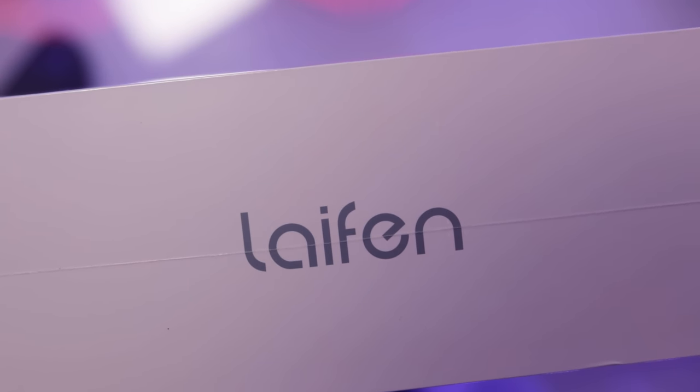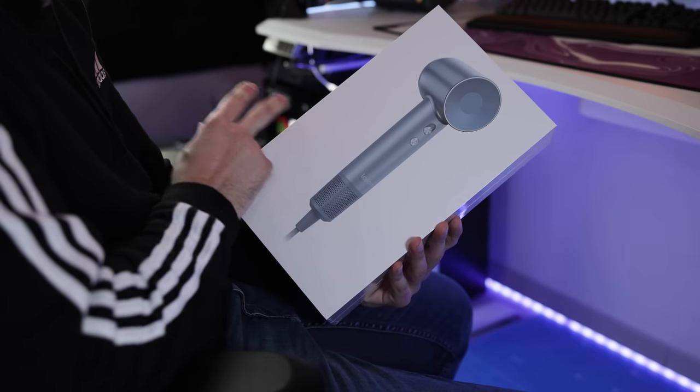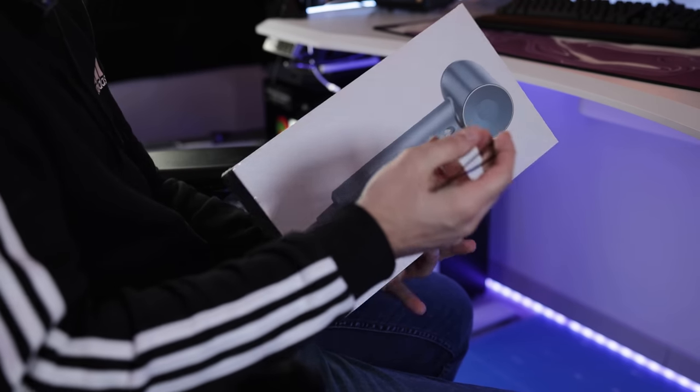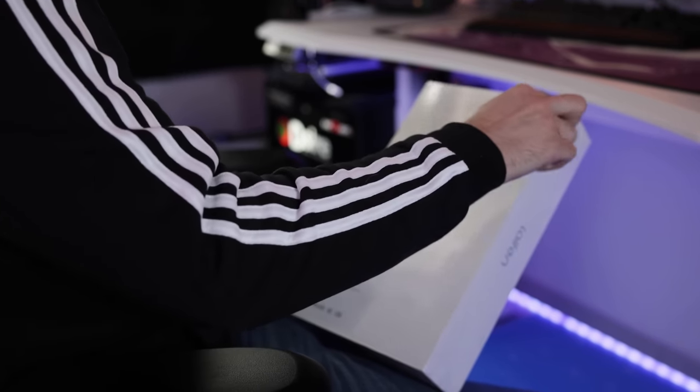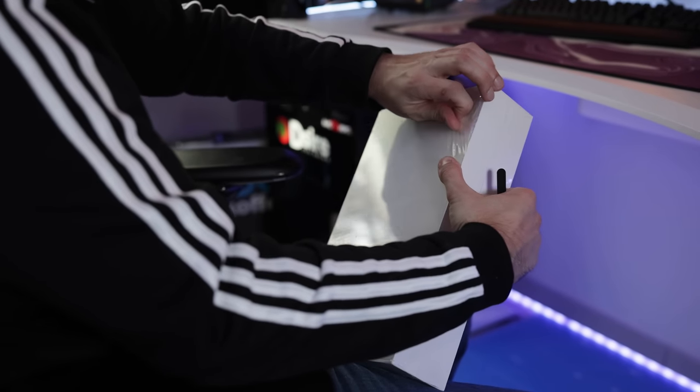So let's go and unpack it. This is the Leifen Swift — you can find more information down below in the description. The package looks pretty premium, reminds me kind of an Apple product. Let's open it up and check out what we have inside, including the accessories.